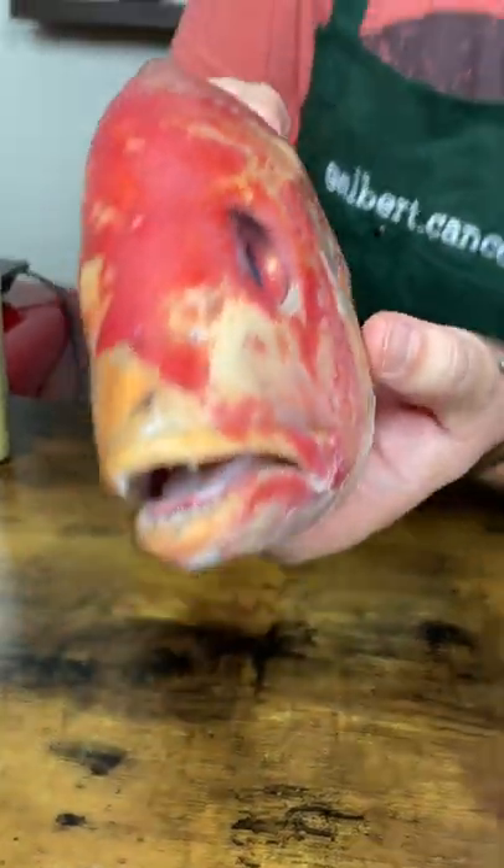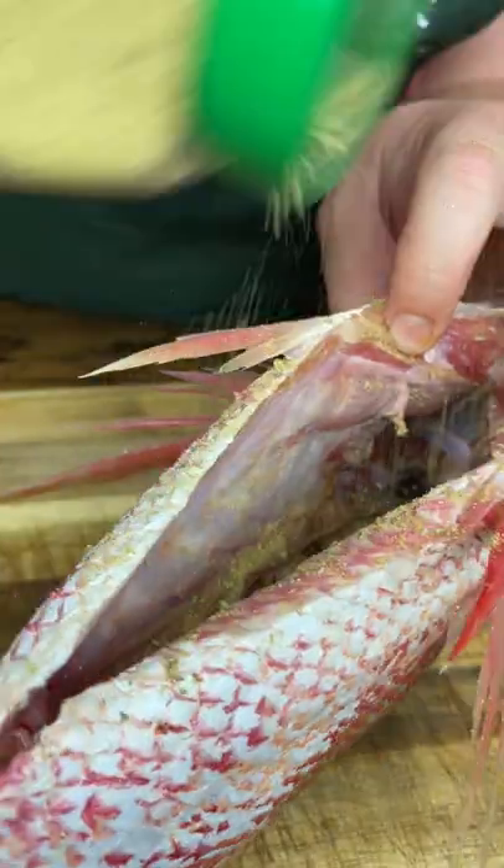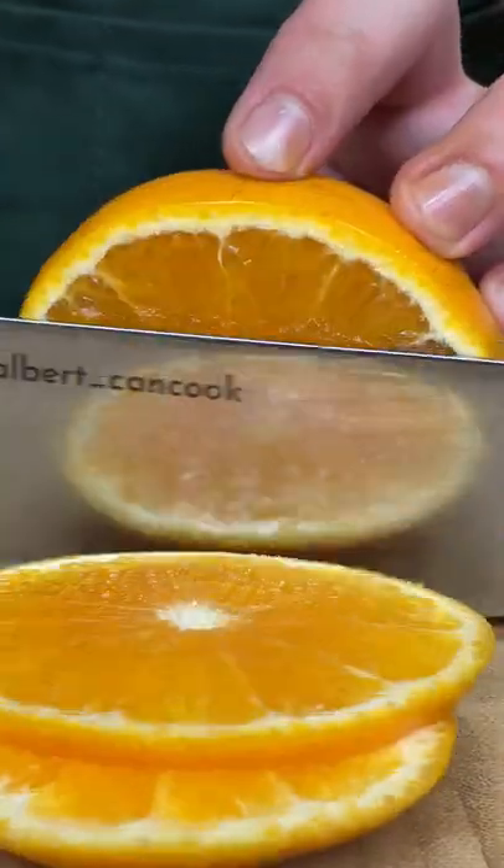Let's cook red snapper. Look at this beauty — Buddy Dan sent me his awesome spices, so season the fish well. Add some citrus flavor.